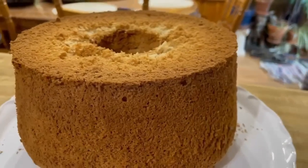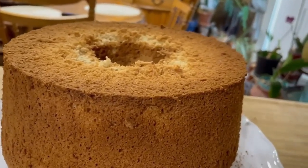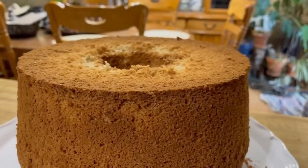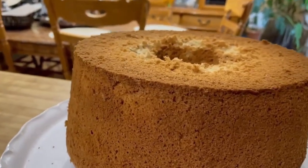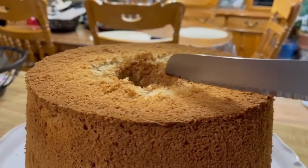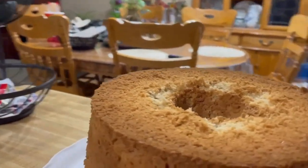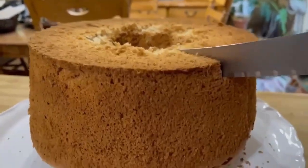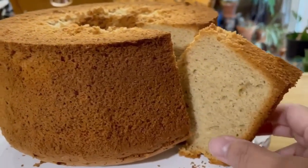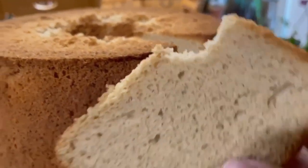Okay guys, this is done baking. This is my mocha chiffon cake. I'm going to try it. It looks yummy, isn't it? I'm going to get a slice over here. Look at that! Mmm, delicious!